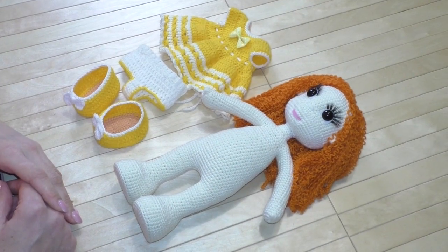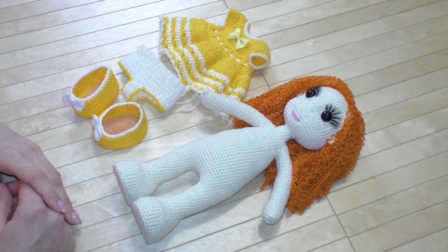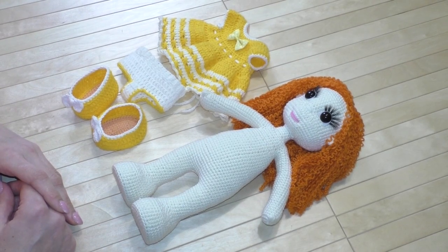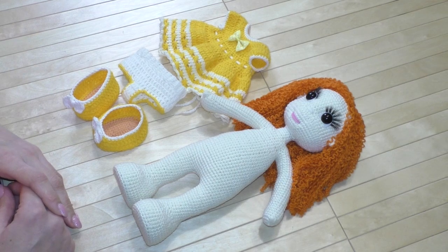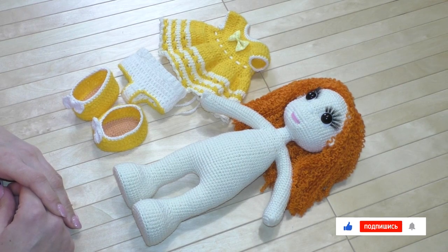Доброе утро! Меня зовут Надежда, и я приветствую вас на канале «Мир весёлых петелек». Сегодня я хочу познакомить вас с моей новой куколкой.